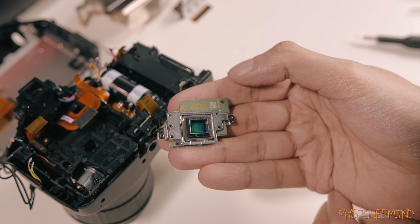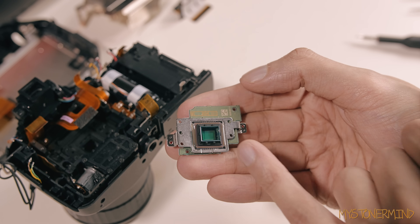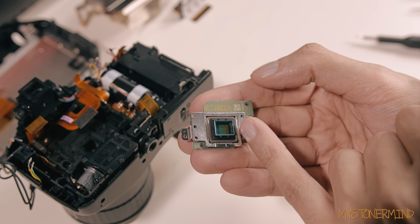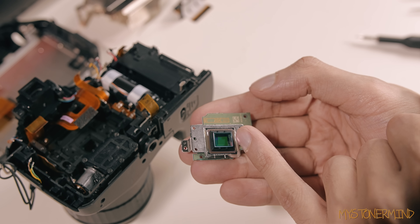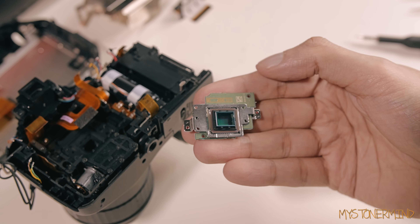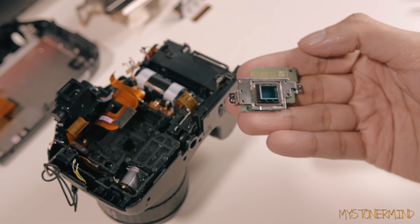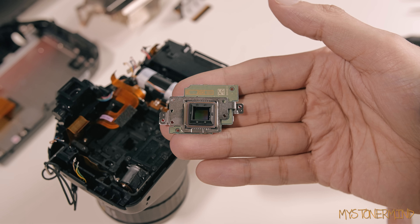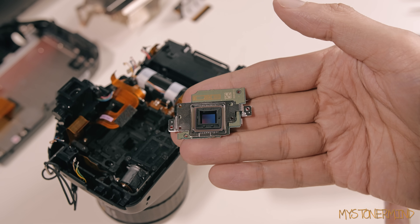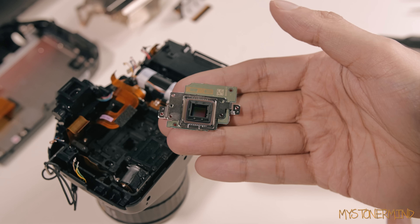And here we have the camera sensor and infrared cut filter, which is just placed on top of it. I tried to remove it with the tweezers already and caused a bit of a chip on the side of it, so I'm just going to take that off and replace everything working in reverse. And there we go - that is the camera sensor without the IR cut filter placed on top of it.